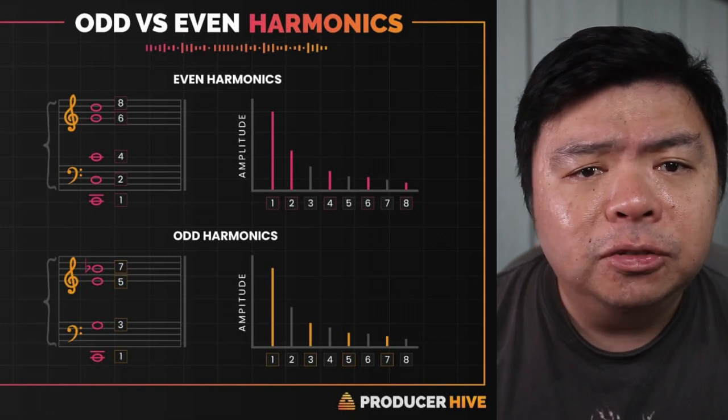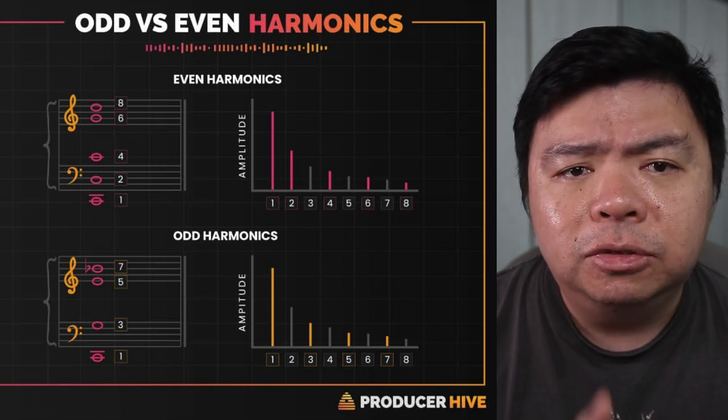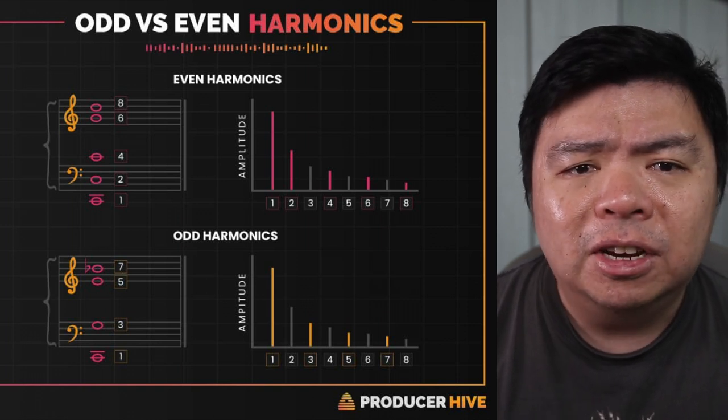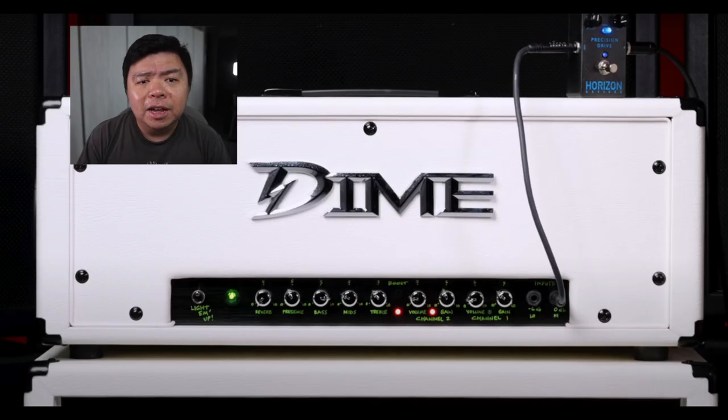generally produced by solid state gear. In musical terms, these form thirds and result in discordant sounds. Even harmonics are 2, 4, 6, 8, and so forth, generally produced by analog tube gear. These form perfect fifths and octaves, which are less discordant and more musically pleasant to the ear. But beauty is in the eye of the beholder — or in this case the ear — and odd harmonic distortion is grittier, more aggressive, and in your face. These are desirable traits in some applications, so don't knock it until you've tried it.